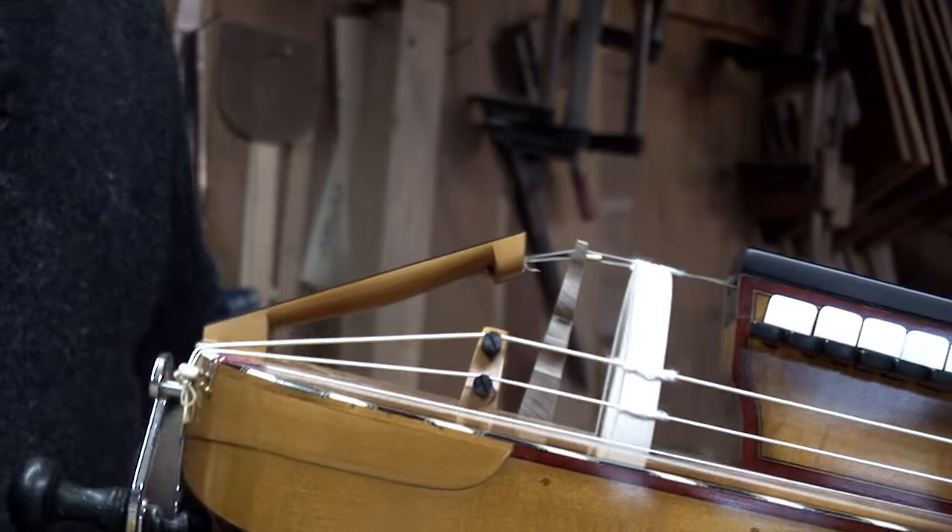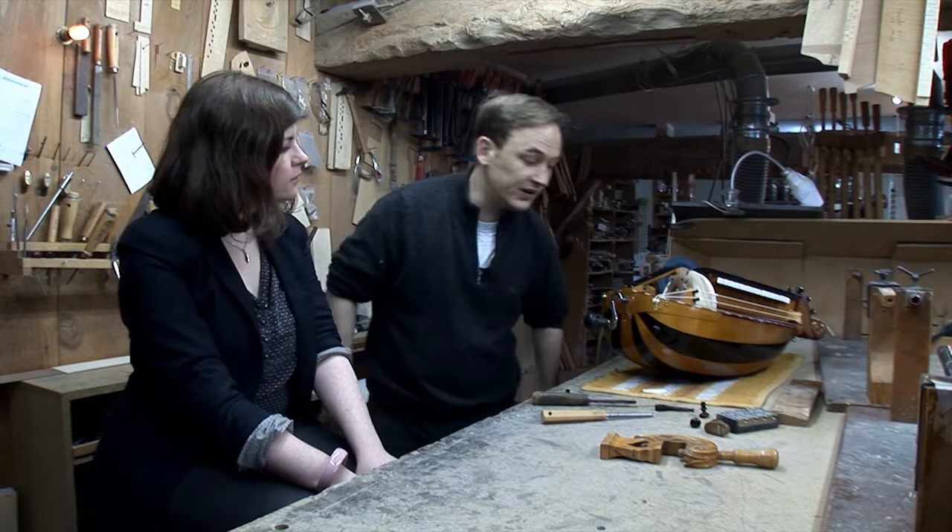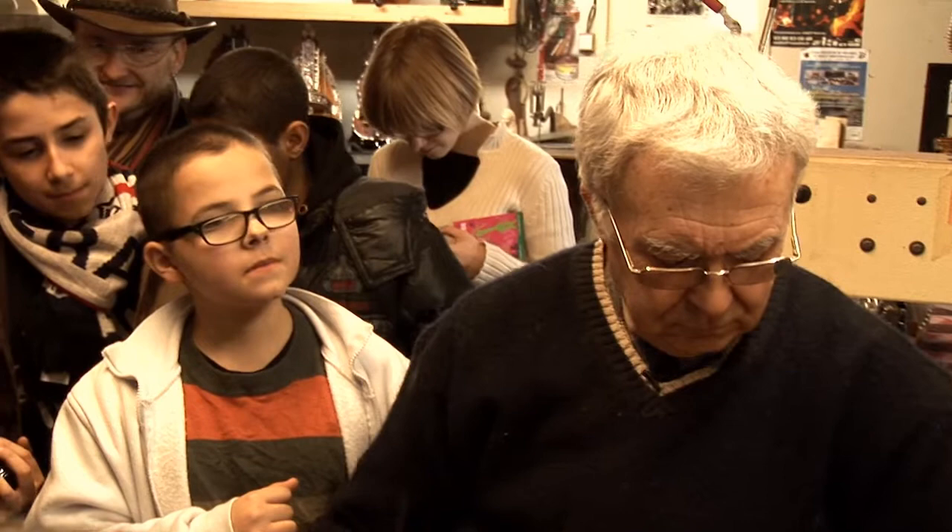So this is part of the adjustment of the finish of the instrument. The Vielle is soon finished. There are steps of finishing, there are steps of fixing, and soon it will start.